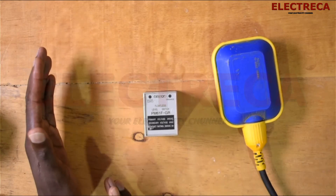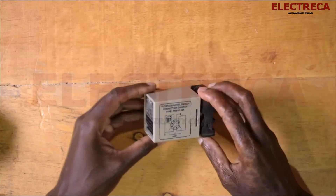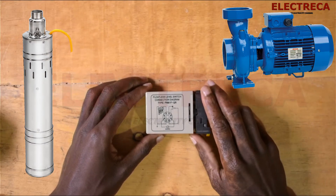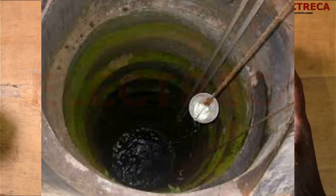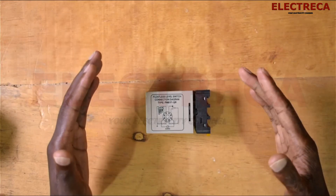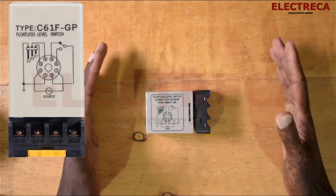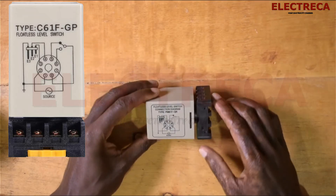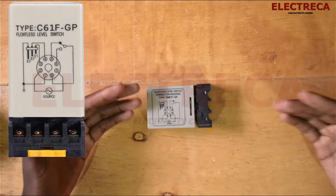This one controls your pump in two ways. Number one, you can use it to drain a well, drain anything, or drain a tank. Or you can use it to supply — so it can either fill or withdraw. It has two types of connection, so it depends on what you need. You have this diagram here that will guide you on how to do that.